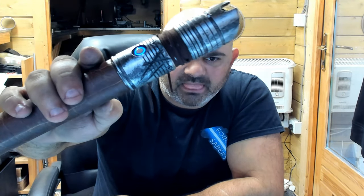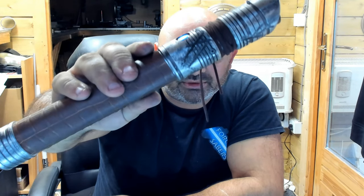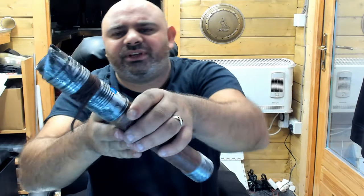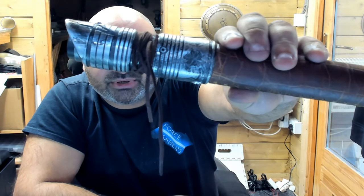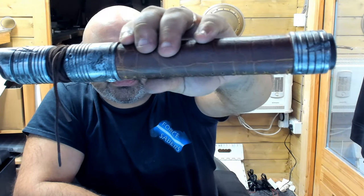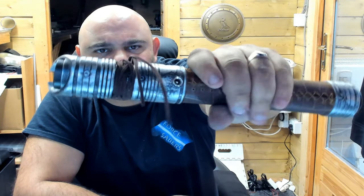Somebody suggested I make one of these and I was a bit unsure, but I thought about it and decided yeah, I will make this because it does look really good. You've got blaster damage on there, more damage on the blade, and damage on the pommel — just a really nice sabre.